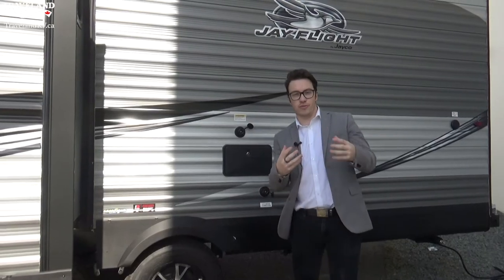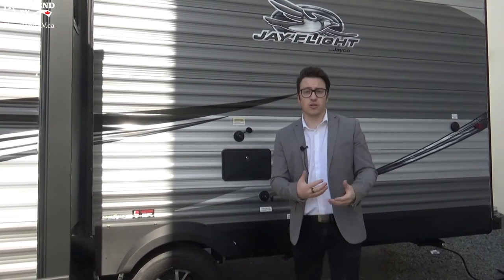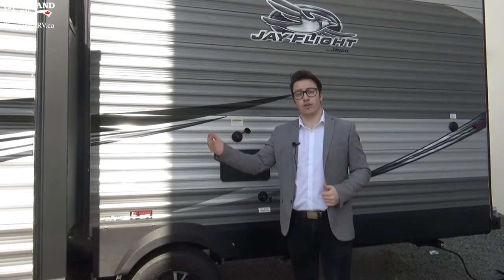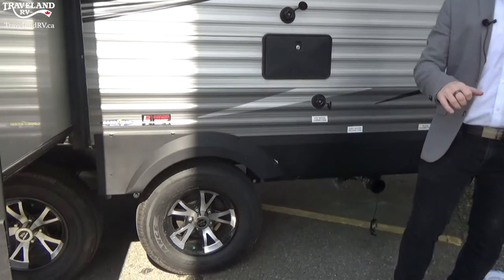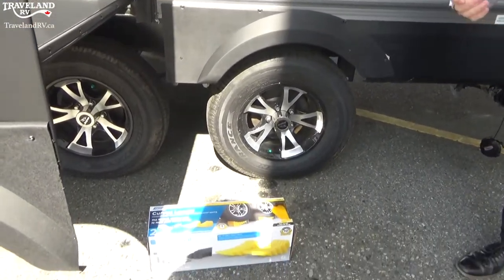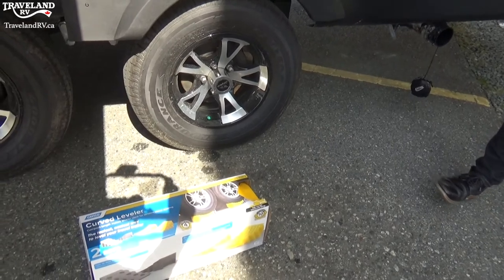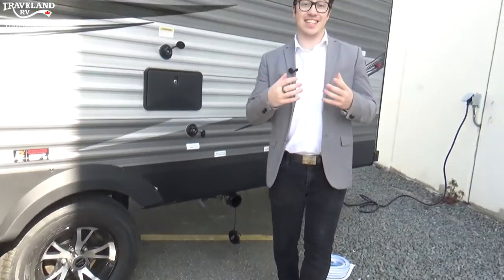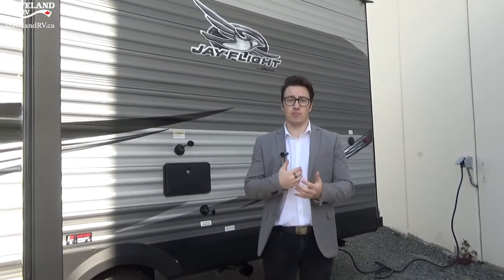When using your RV you want it as flat as possible. Use levelers — at the front tongue jack and even under the tires if your left-to-right isn't level. A good product we use here is our curve levelers — you drive up on them then click the block into place so you're nicely leveled. We also use Lynx levelers and several other products you're welcome to check out.